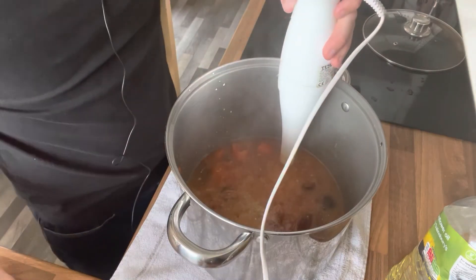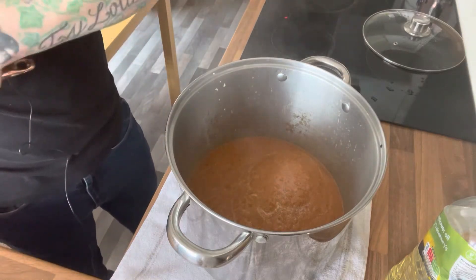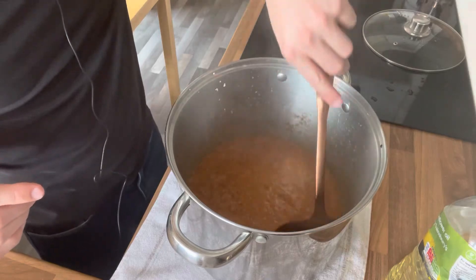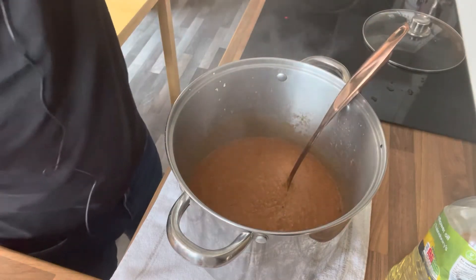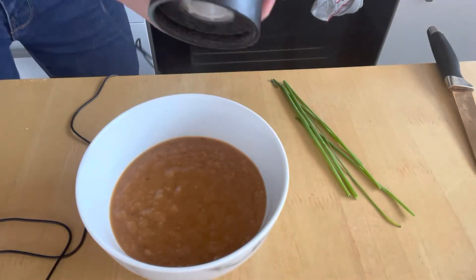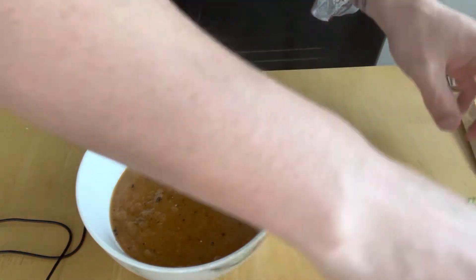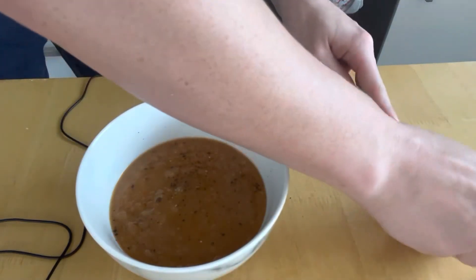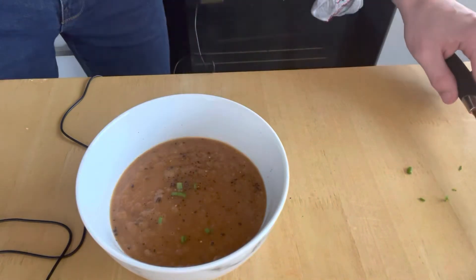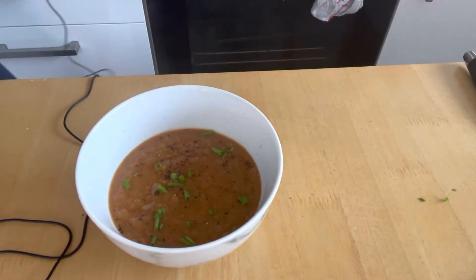I'm so excited to try this — it smells so good. I'll get the ladle out. It's a really nice thick soup actually, so he was definitely right about the leek — it was more than enough. I'm going to put it in a bowl and add the finishing touches: crack some black pepper on there and chop some fresh chives to add on top as well.